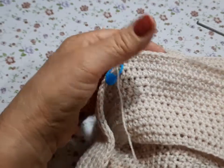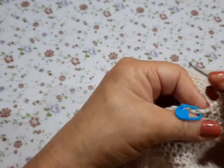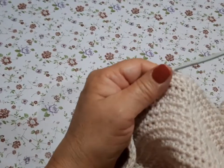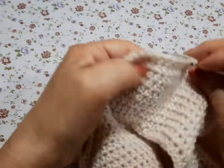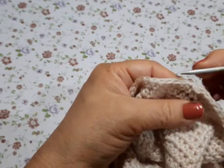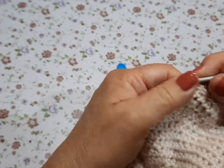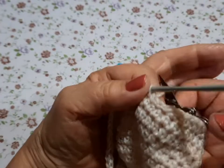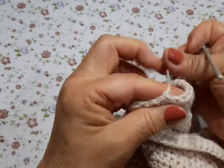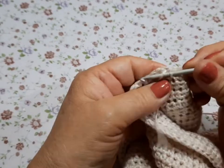Y terminamos nuestro gorrito. Entonces ya terminamos. Vamos a cerrar con un puntito deslizado. Cortamos y escondemos nuestros hilitos que nos sobran, nada más los vamos escondiendo.